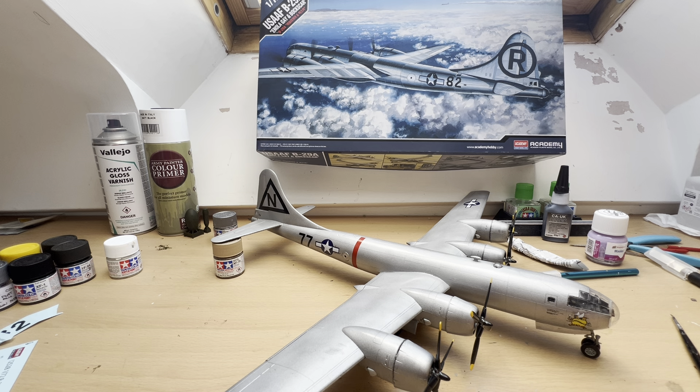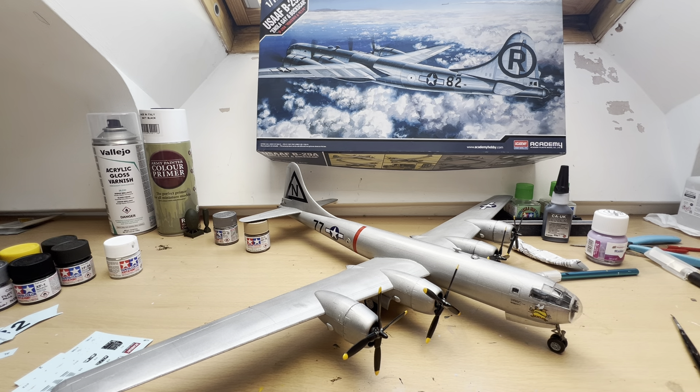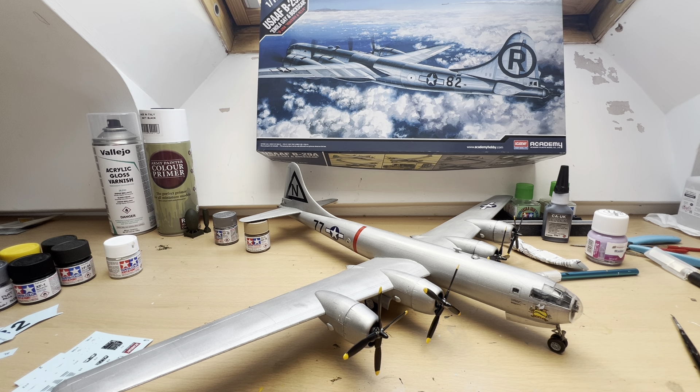So there we go, I think that's all I have to say. Thank you very much for watching. We will be building something else shortly — I don't think I'm going to be attempting anything quite as big as this, because it has been a bit of a bind and taken a lot longer than I anticipated. One finished B-29 in around about six days — not perfect, but for a novice like myself, not too bad I don't think. Be seeing you, bye.